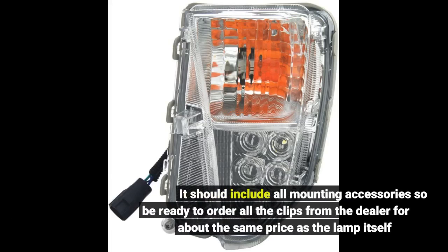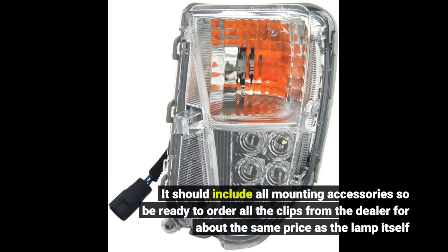It should include all mounting accessories, so be ready to order all the clips from the dealer for about the same price as the lamp itself.